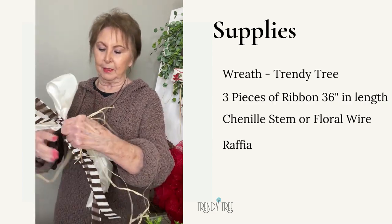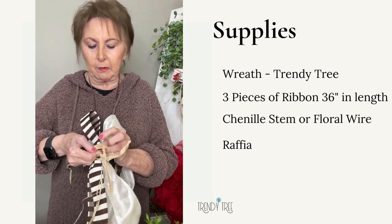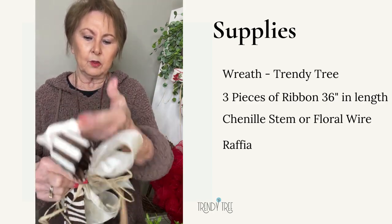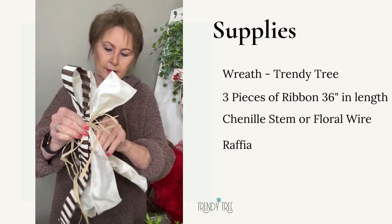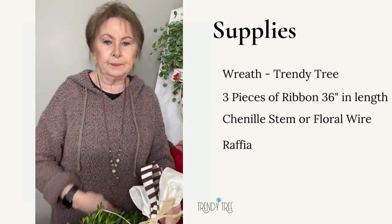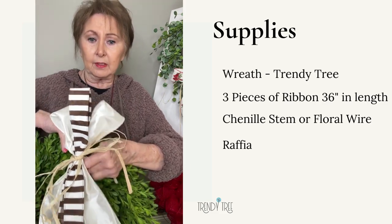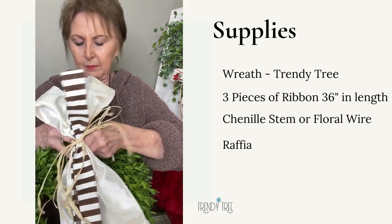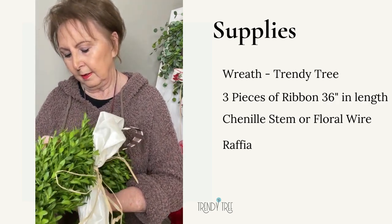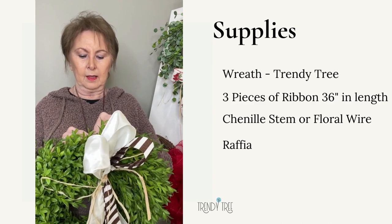I'm going to bring that around and just tie it in the front. Of course we'll have to trim this up a little bit when we get through. That covers up the chenille stem. Now we're just going to fluff that out and put it on our wreath, and then I'll kind of trim up those tails and see if I need to shorten them. I'm going to take the chenille stem and secure that to my wreath. You can use wire, a chenille stem, or you can even tie it on with the raffia if you like. I'm just going to work my fingers through the wreath, get the bow attached, and then fluff it out.